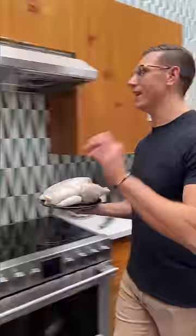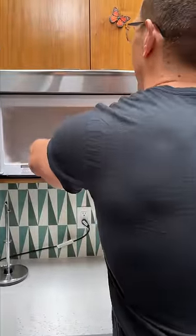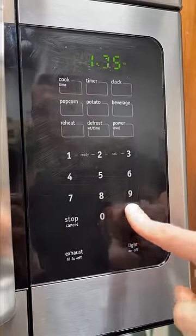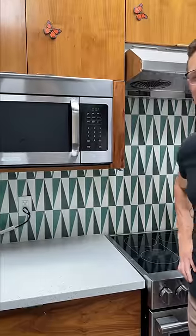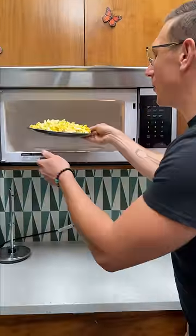I'm going to show you all my easiest popcorn chicken hack. It's so simple. You're going to start with a whole chicken, pop it in the microwave, there you go, and press go. Can't wait. All right, there you have it.